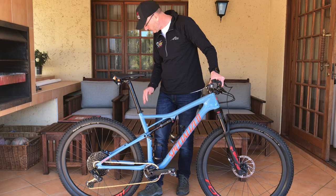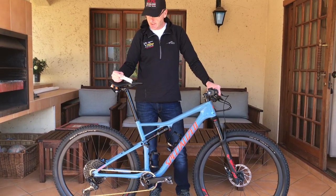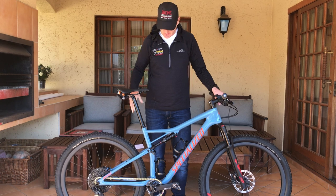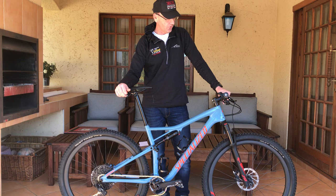Everything else is carbon, obviously, except for the fork steerer tube which is also aluminium. The bike weighs in at 11.67 kilograms. This bike is fast — I've been doing one or two rides with it, and that's the reason for the delay on the review.